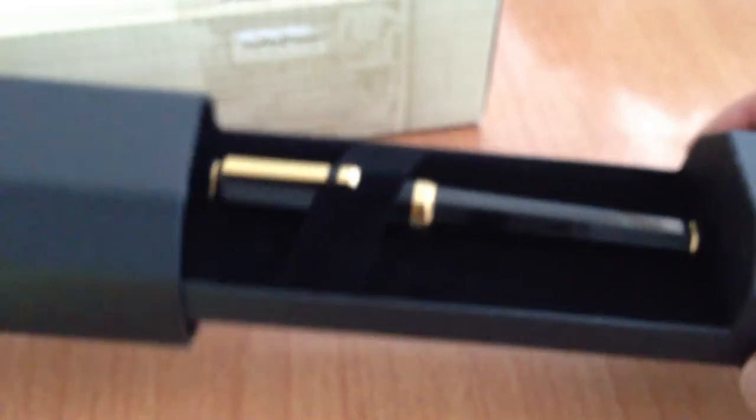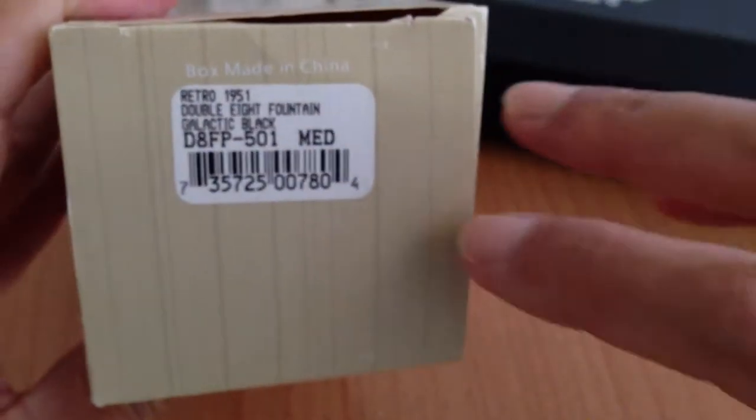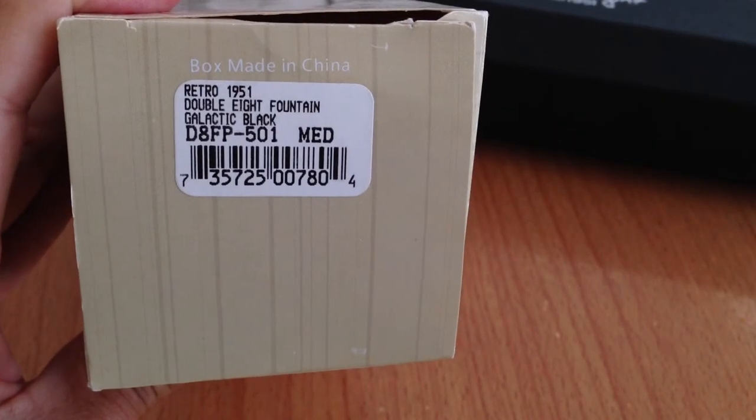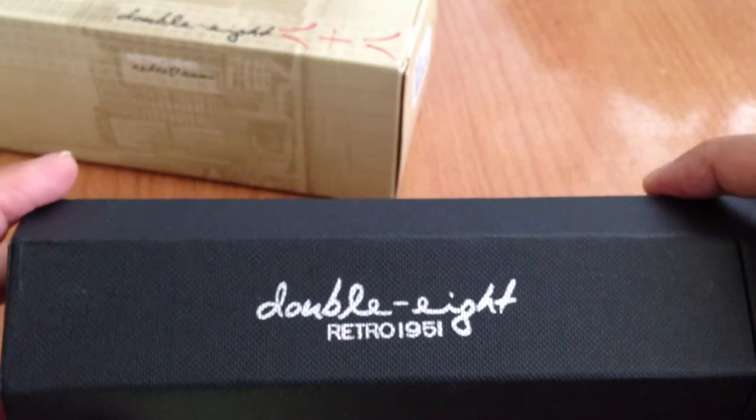It comes with packing stuff, so I'll show you that. Very nice — and this is faceted also, the packing stuff. And of course the box. As you can see, it is in galactic black, and it is a Chinese made pen.